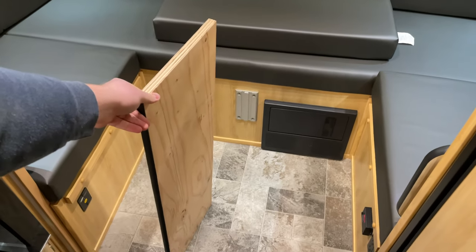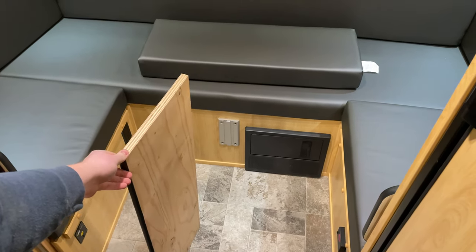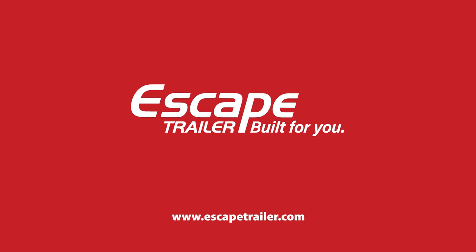And there we have it — that is the filler board with cushion. Thanks for watching everyone. We're Escape Trailer and we're built for you.